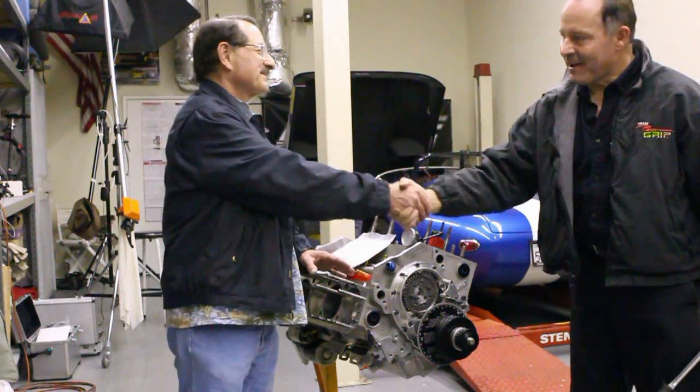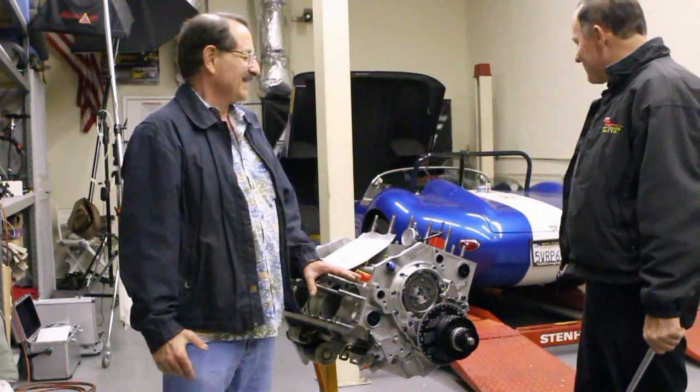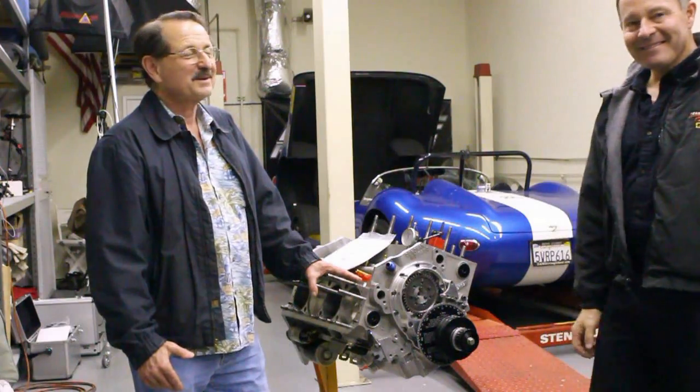Thanks, I appreciate that. We'll look forward to getting this thing back in this little beast and getting it rolling. Thanks. Good luck, everybody.